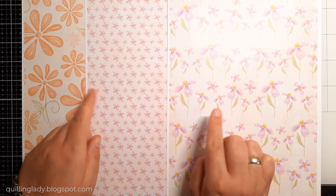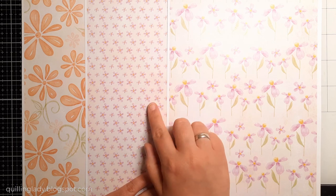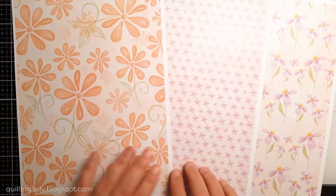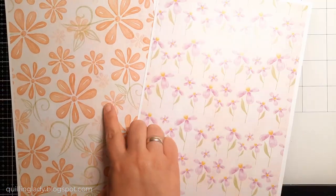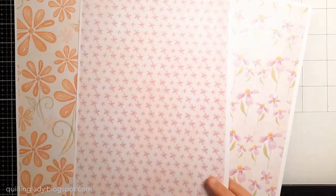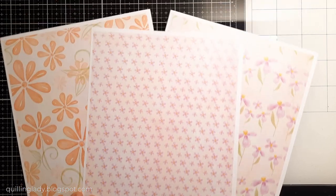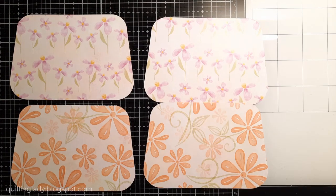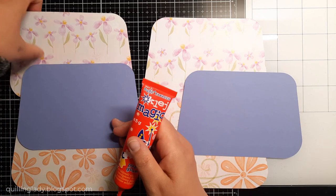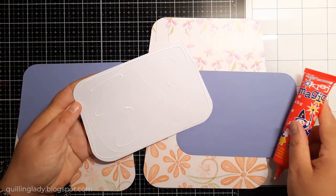For today's project I'm going to use the Spring into Easter Set Two collection from Polkadoodles, and I'm going to use an SVG file from Jennifer Maker which I'll leave in the description down below. I'm also going to cut some elements from purple card to create the base for my purse. There are not that many pieces and you can always use any square or rectangle to create your purse as well.